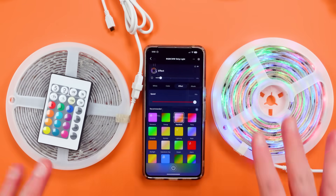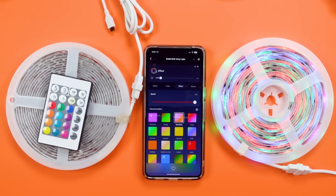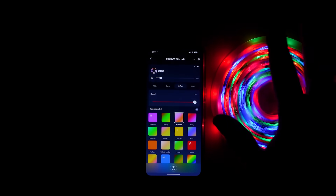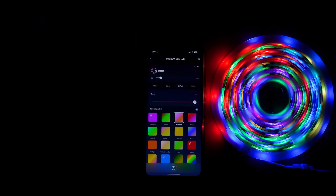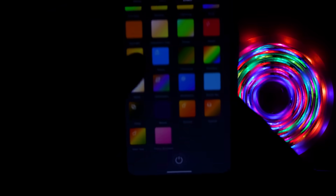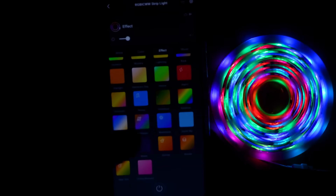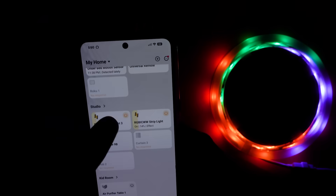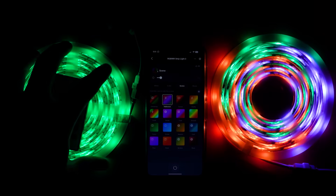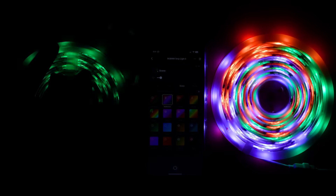The other big difference is kind of what you're seeing right now. The IC version has multiple colors on it at the same time, so the effects are more complex, and when you go into the app there are more options. This is the Halloween effect on the RGBIC light strip, and this is the Halloween effect on the RGB light strip — you can see it's just changing single colors.